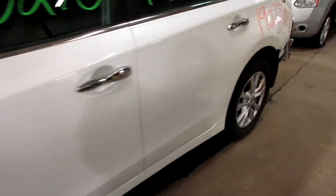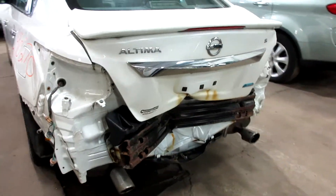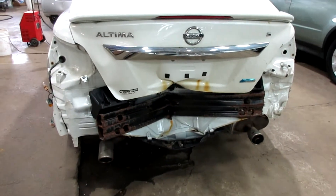Got some pretty nice parts for this vehicle here. Unfortunately we got some damage to the rear, so the rear deck is no good. Rear bumper also and tail lights. We do have a rear view camera.